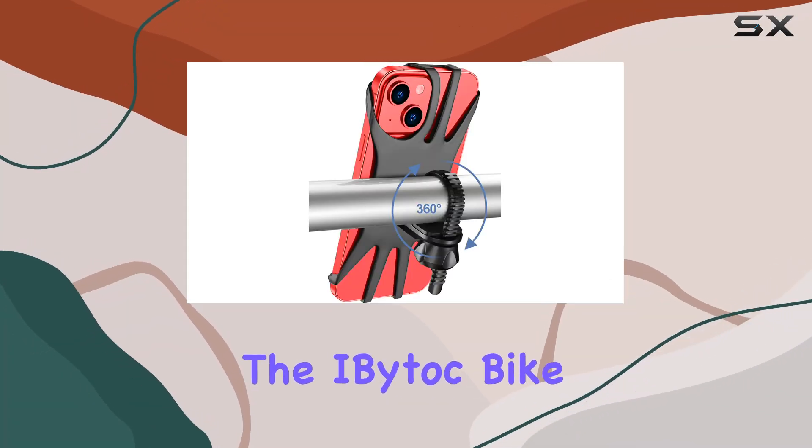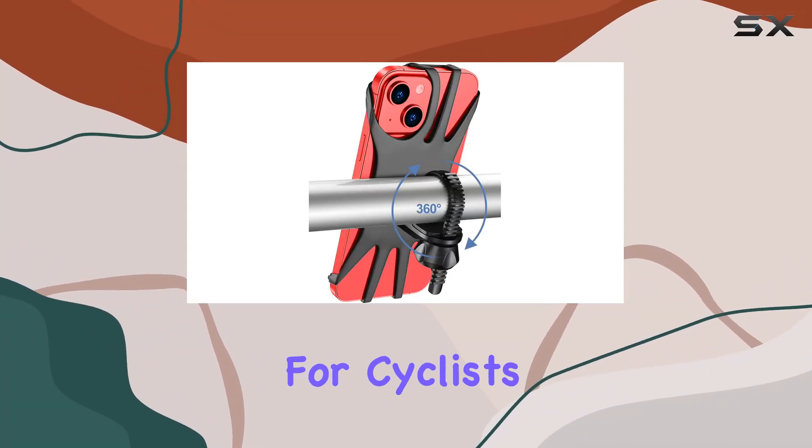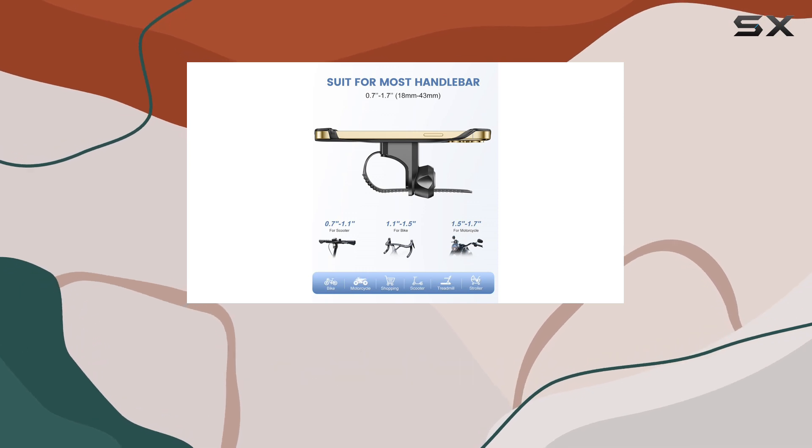Today we're diving into the iBitok bike phone mount, a game changer for cyclists and motorcycle enthusiasts alike.